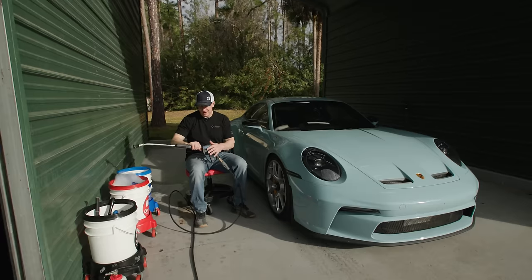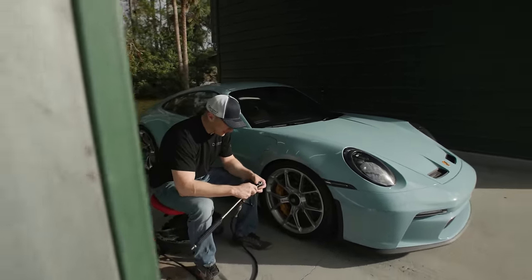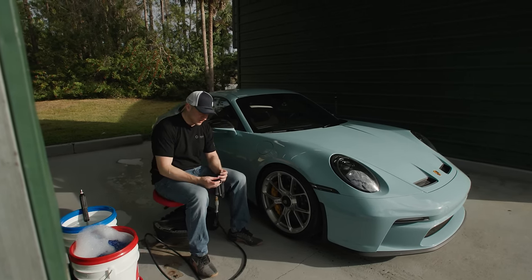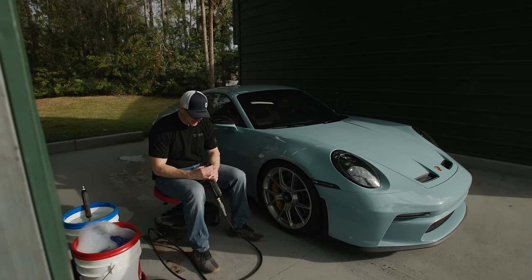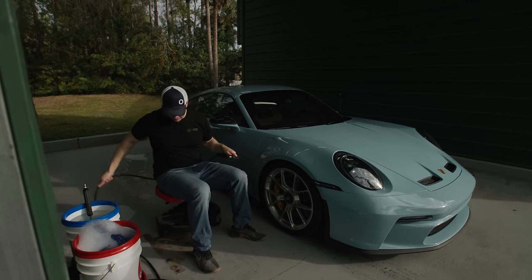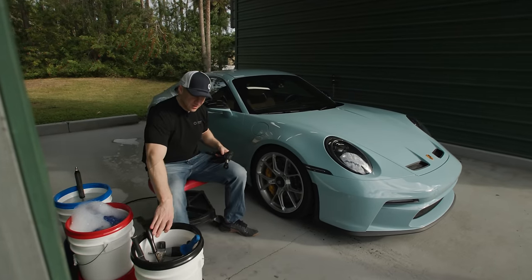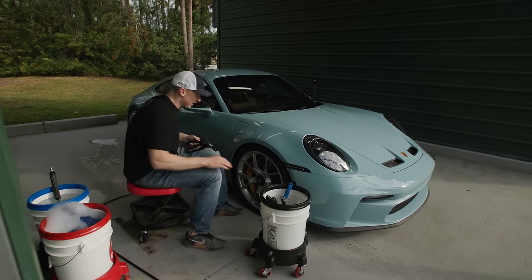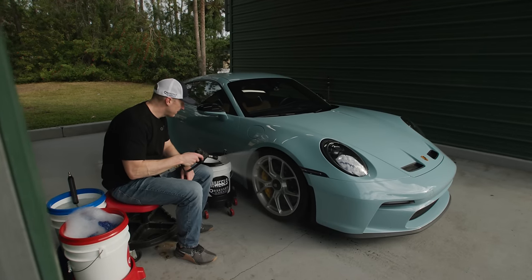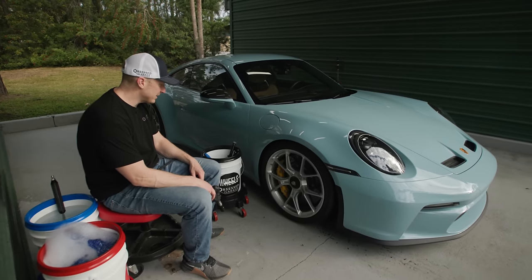I've got everything set up here. There are a lot of dudes who use this wash bay, a lot of cooks in the kitchen, so I had to come out here early and get set up. They've done a pretty decent job of keeping it looking decent, and the Kranzle's working great. I was worried all my stuff was missing, but I have to give the LZ crew credit - they're not so great at organization when it comes to car washing equipment. Look at that! Do you remember what wheel coating we did - Deluxe Gliss?